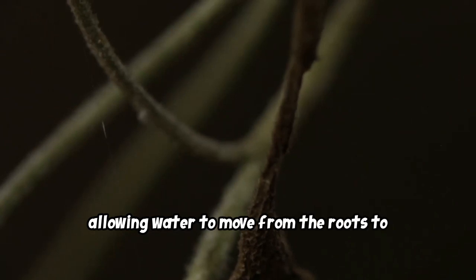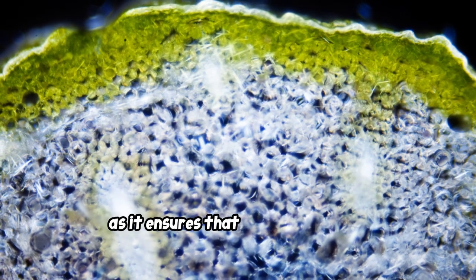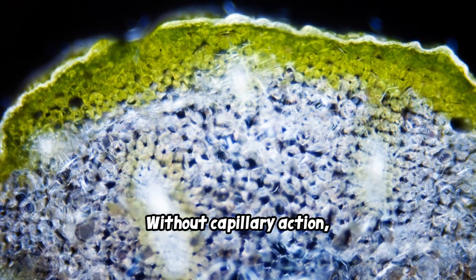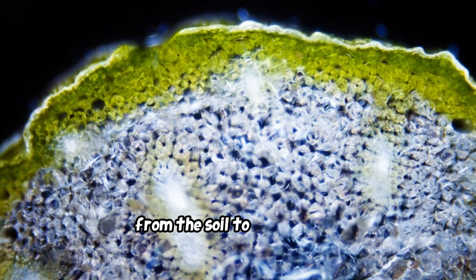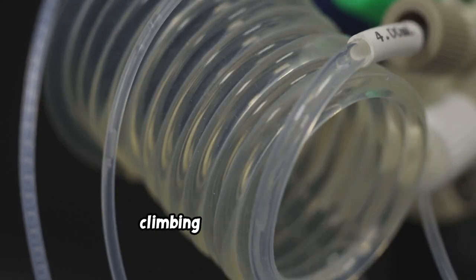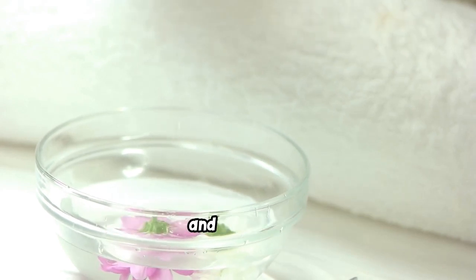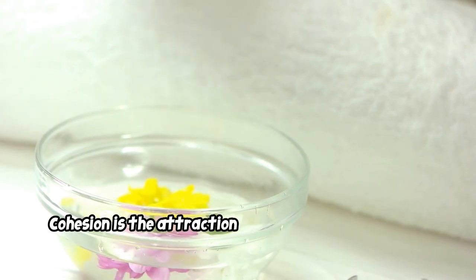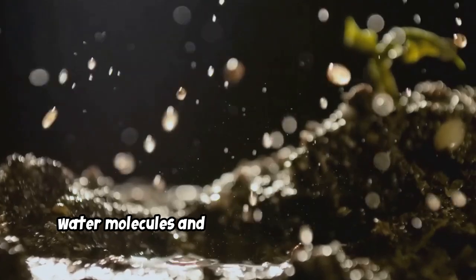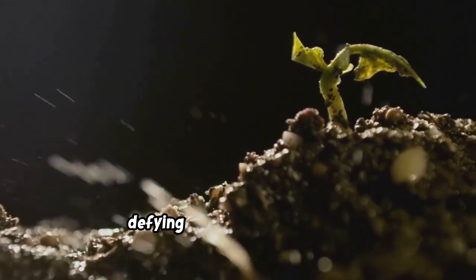The xylem tubes are like tiny straws within the plant, allowing water to move from the roots to the leaves. This process is crucial for plant survival, ensuring every part of the plant receives the necessary water and nutrients. The water molecules hold on to each other and to the sides of the xylem tube, climbing higher and higher. This is due to two key forces: cohesion — the attraction between water molecules — and adhesion, the attraction between water molecules and the walls of the xylem tube. These forces work together to pull the water upward, defying gravity.